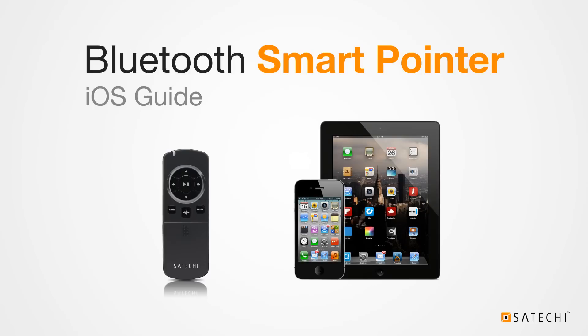Hello everyone, and welcome to the first in a series of instructional videos in which I will go over how to set up and operate your Satechi Bluetooth Smart Pointer with a variety of devices. This video will show you how to pair and use your Smart Pointer with iOS devices like the iPod Touch, iPhone, and iPad.